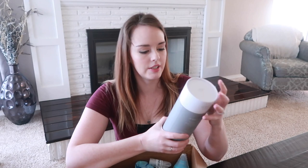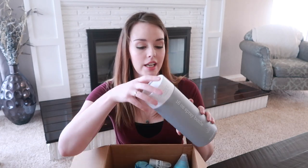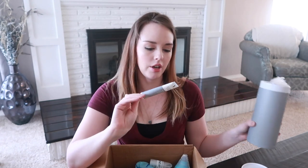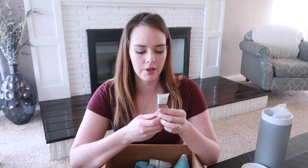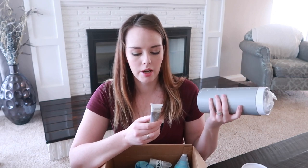This looks exciting — it is the 16-ounce spray bottle with a silicone sleeve. It's packaged really nicely with a cute little gray container. And it comes with an all-purpose cleaner — an orange and rosemary concentrate. It says: twist off top and dispense into the 16-ounce spray bottle, fill with water, replace nozzle, and shake. So you can make your own cleaner this way, which is very cool.